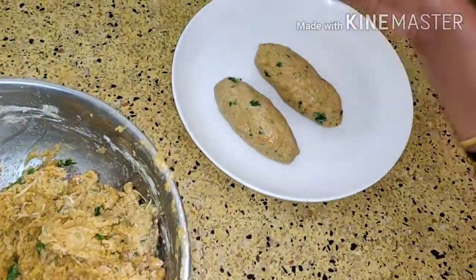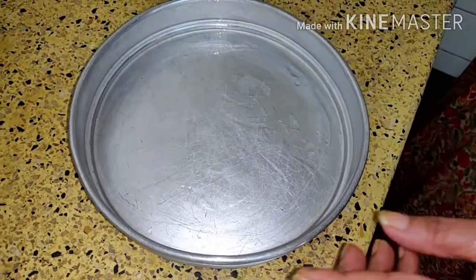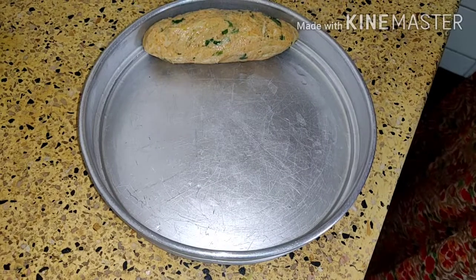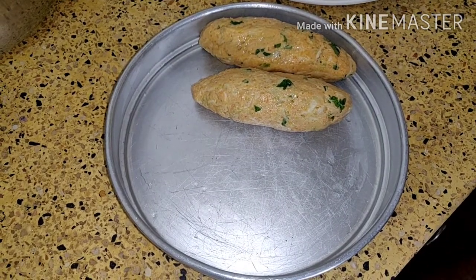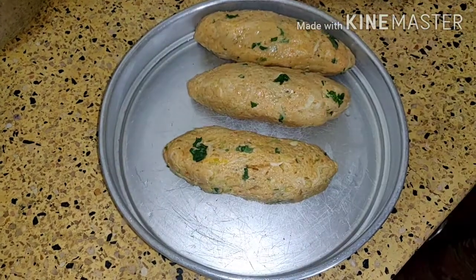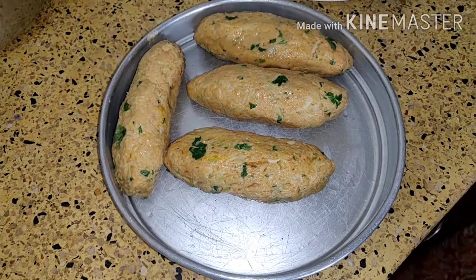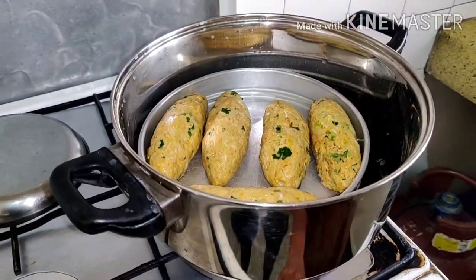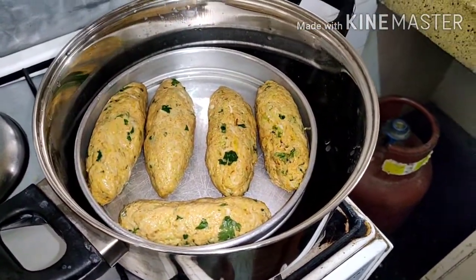There should not be any cracks, it should be soft. You take one container, grease it properly and place the muthiyas in it, and you steam it for 40 to 45 minutes — the way we steam dhokras. Now place it in the steamer on medium flame for 40 to 45 minutes.